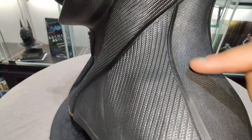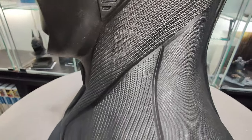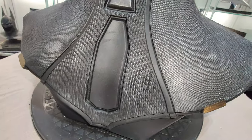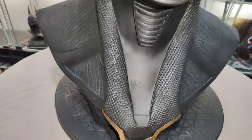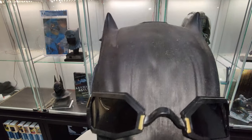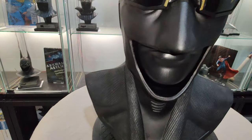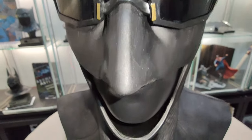See the difference in the texture. We can also have a closer look with the glasses on.